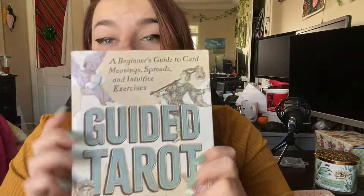Hi, my name is Coral, and I wanted to do a book review. I got this book, Guided Tarot for Seamless Readings, by Stephanie Capone.